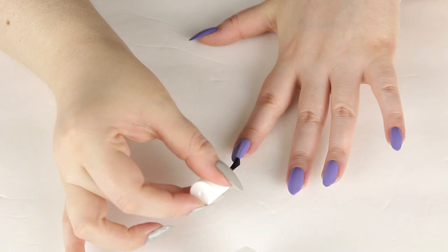My biggest complaint is that it's not good over nail art and it's getting really thick and goopy, so I will probably eventually have to add some nail polish thinner.